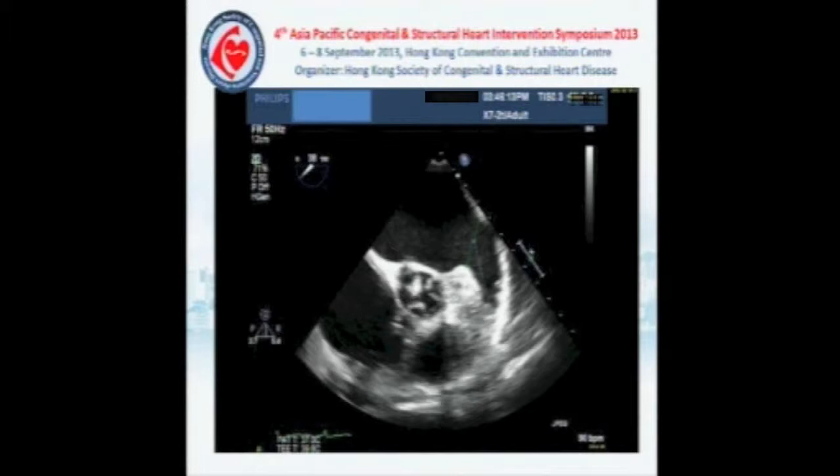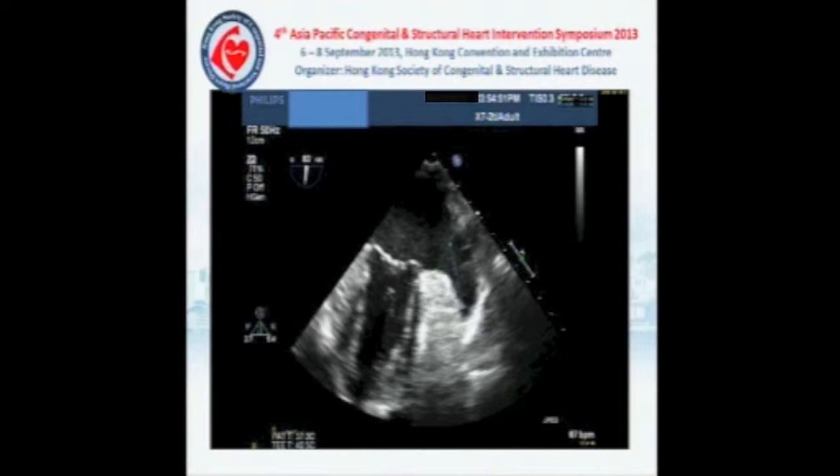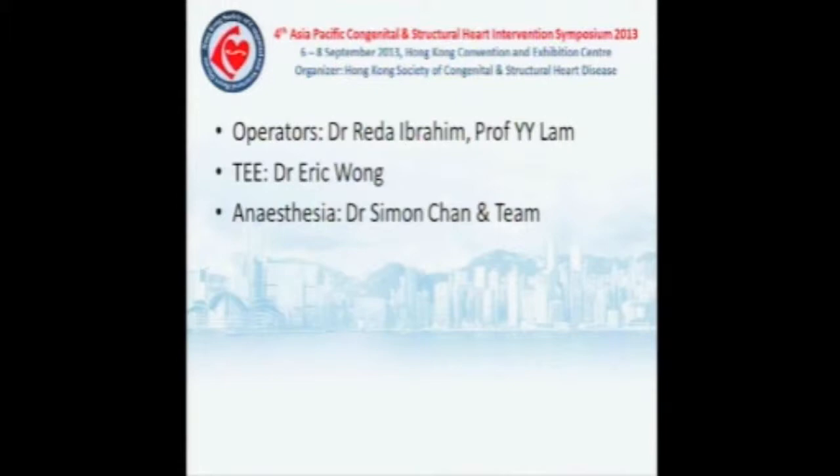We did some measurements. The orifice measures around 24 millimeters and the length of the LAA is around 34 millimeters. A similar measurement was confirmed in the 60-degree and 90-degree TEE view.